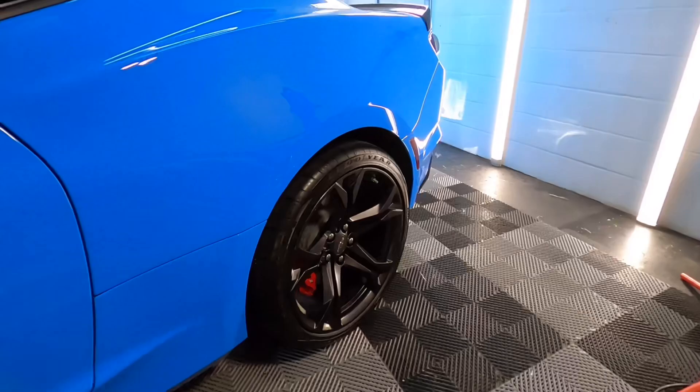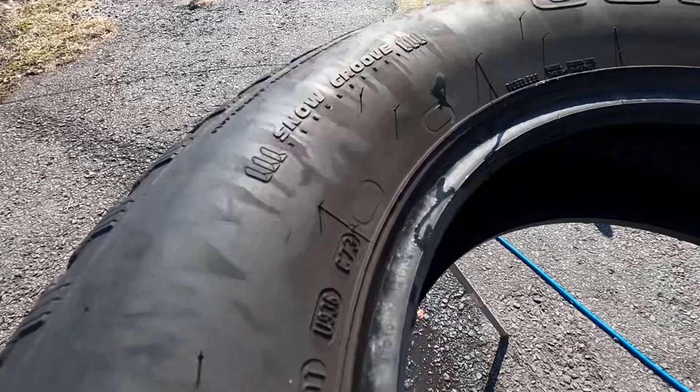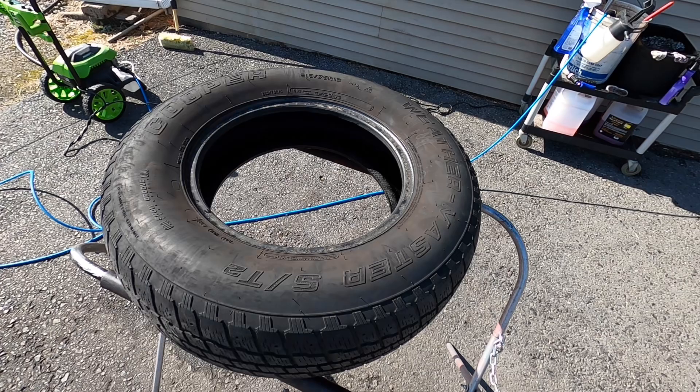No need for a long drawn-out video — I'll cut to the chase. I like the way it looks, and it does keep the tire looking darker for a nice period of time. The durability on its claims of being hydrophobic and protecting the tire leaves a lot to be desired, but that's just my experience in my environment.